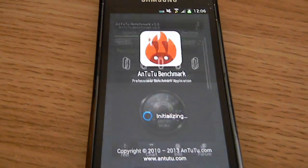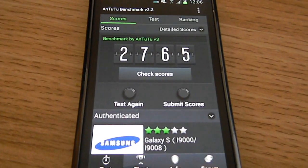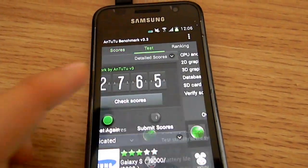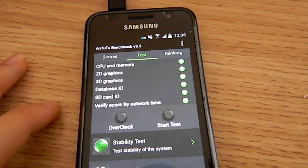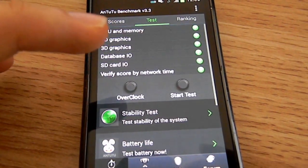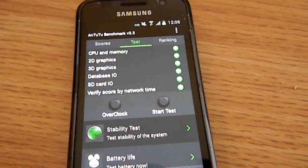So I rooted it and I installed Jellybean. As you can see, this is my previous score — not so good. And this is one of my devices that I'm going to be doing the Antutu test on, just for comparison.